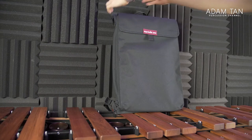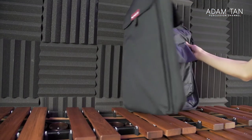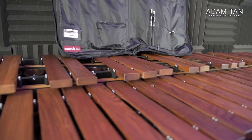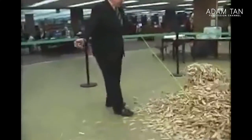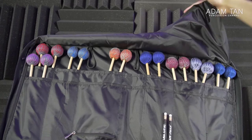When you unzip the bag you realize there's quite a long way to go because it's such a big bag. Once it's open there is a lot of space for mallets. Marimba One says you can hold 18 pairs of mallets in an orderly fashion — all nice and straight, not really touching each other. The problem is that because it's a foldy bag, if you fill it with mallets and open it, the mallets would just fly out.